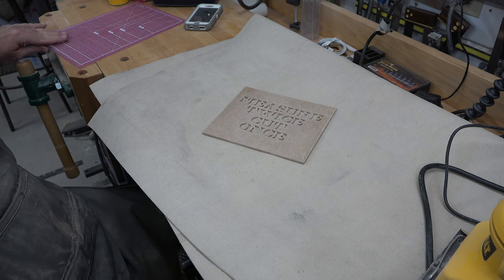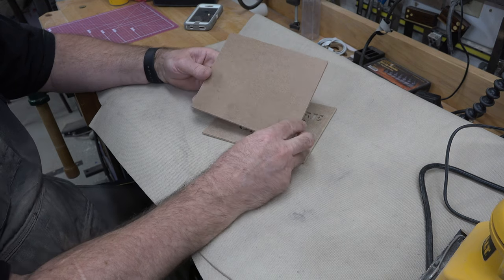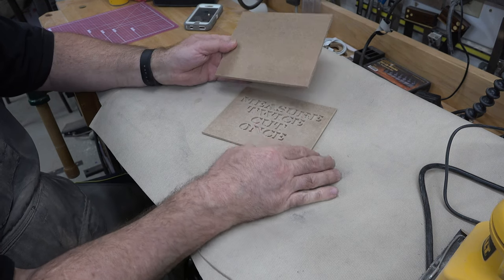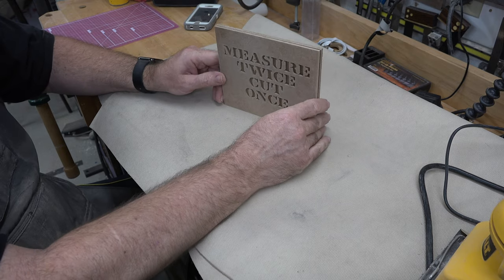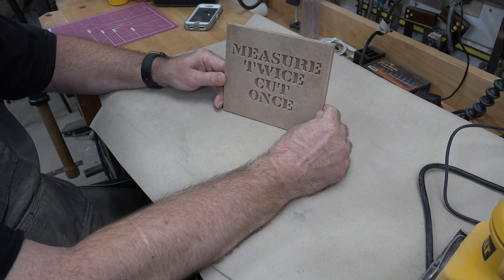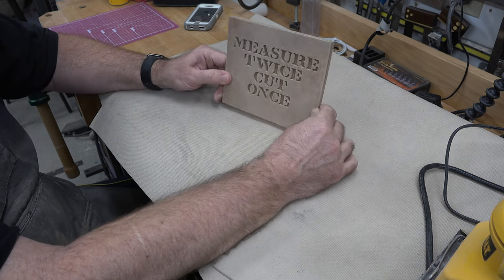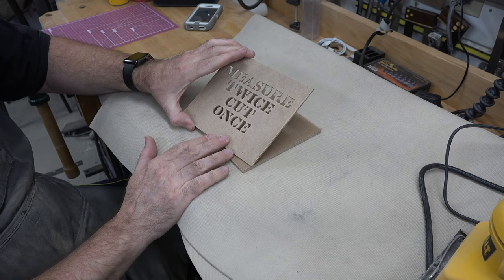The next thing you're going to want, now that this is sanded up, is another piece of hardboard — this one is a quarter inch thick, the first was one eighth. It is going to be cut the exact same size as our first piece: six inches by seven inches.